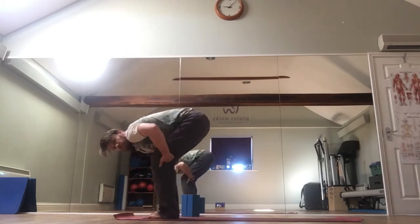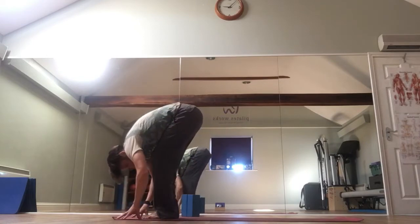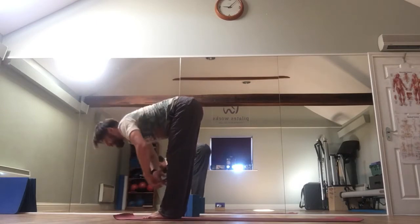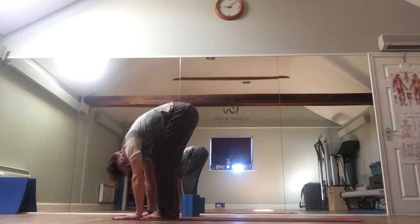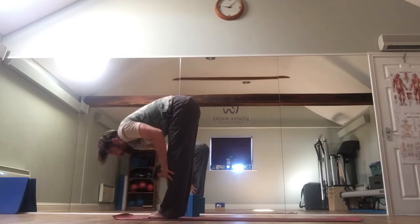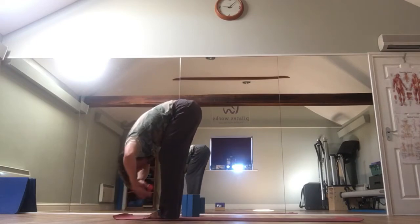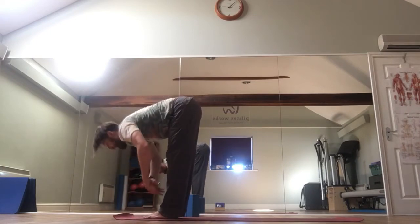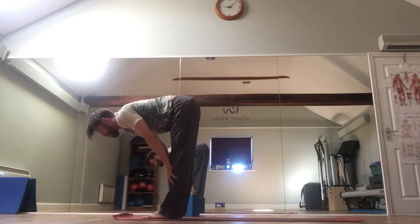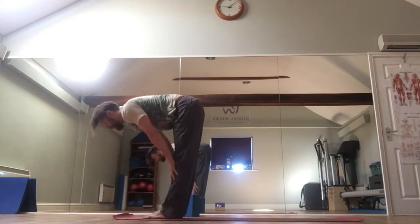Exhale, folding down. Bend your knees so your tummy touches your thighs — your hamstrings are probably going to be feeling quite tight, but we're going to work through them. Inhale, hands to shins, look forward. Exhale, folding down again. Bend the knees if you need to, but try to keep the gap between the tummy and the thighs close. Inhale, rise to flat back, look forward.